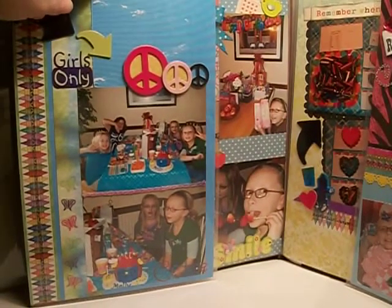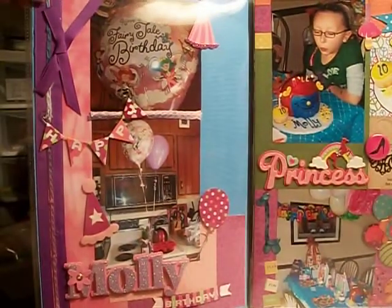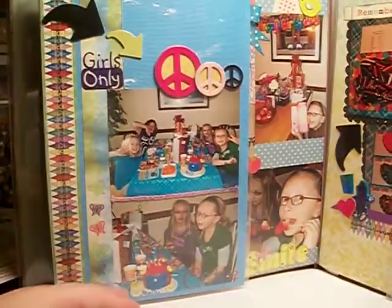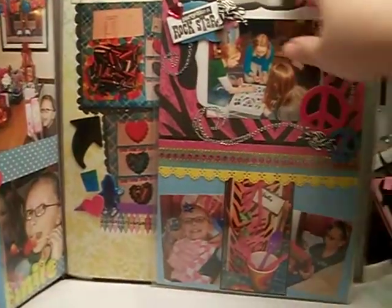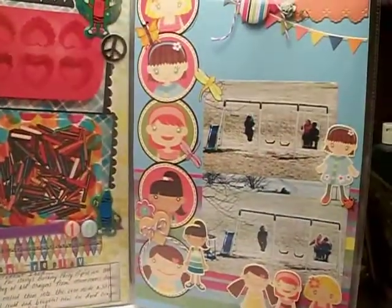I created an extra flap here, so then it opens up and you see a flap here. It works out really well, and this is what I've done here. Then over here, this one opens up and it looks like this.